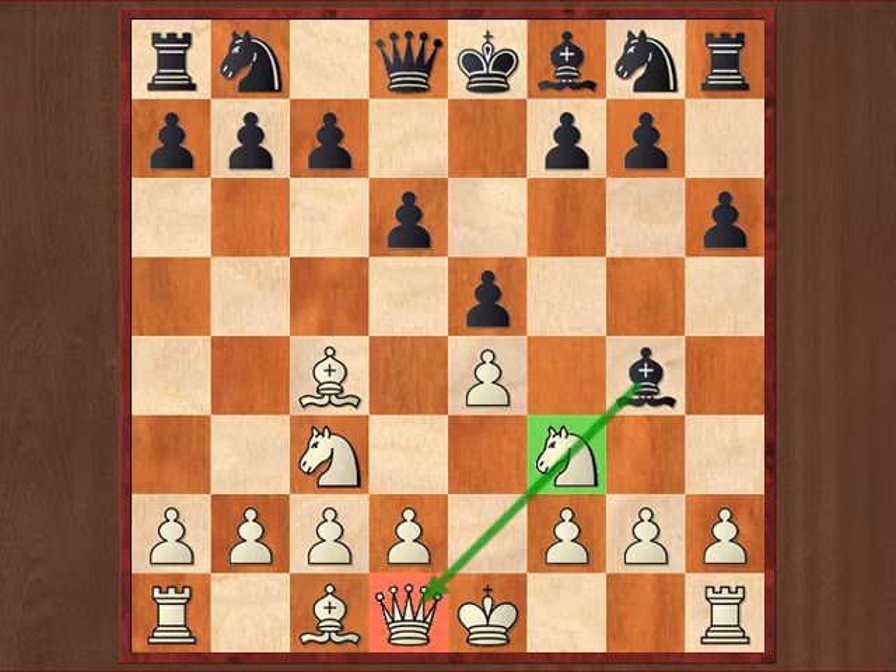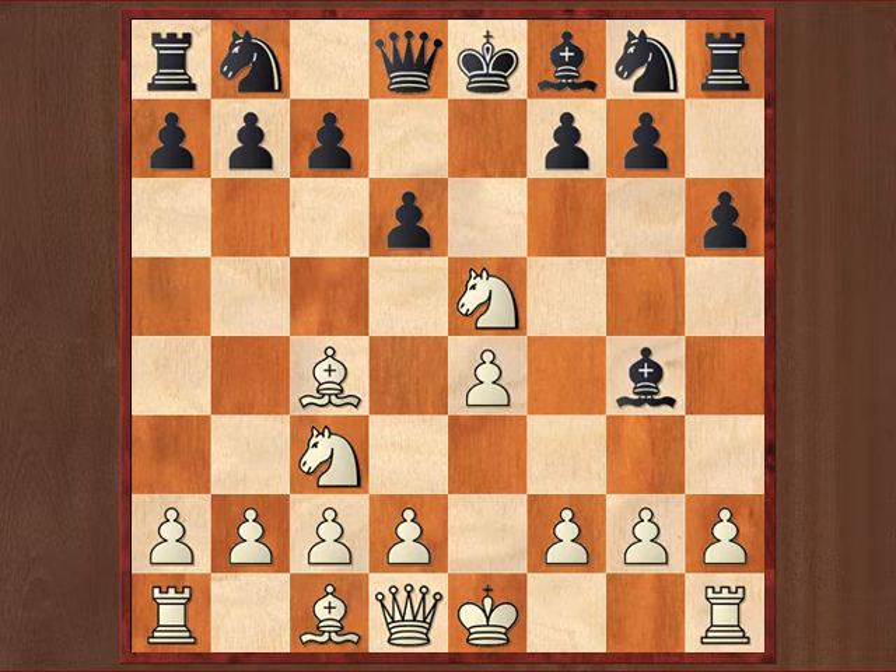And then there is the relative pin, and we can see an example in this position. In this case it's the queen at the end of the diagonal, but that does not mean that the knight is not allowed to move. So with these relative pins, you as the pinner always need to be aware of the fact that somehow your opponent may just spring out, break out of the pin and perform some sort of counter-attack as he did here with knight takes e5.